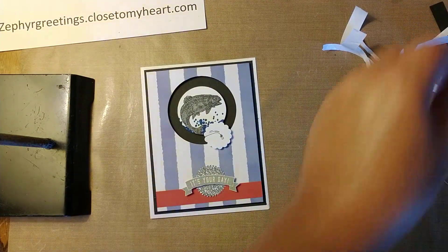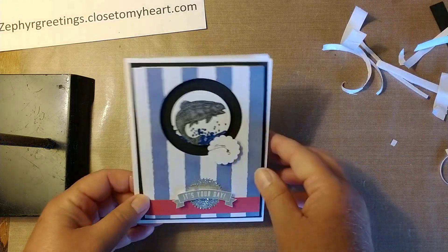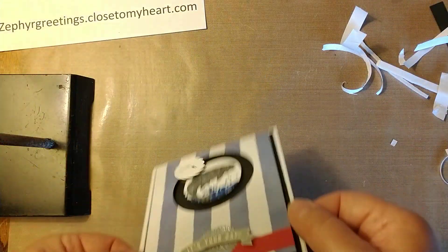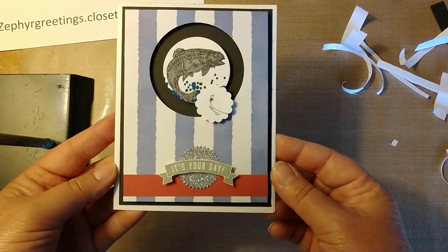I put happy birthday inside and that is the card — that is our single spinner card.